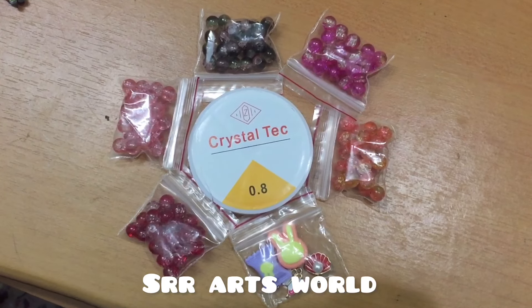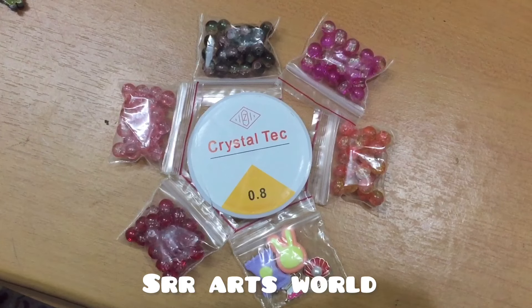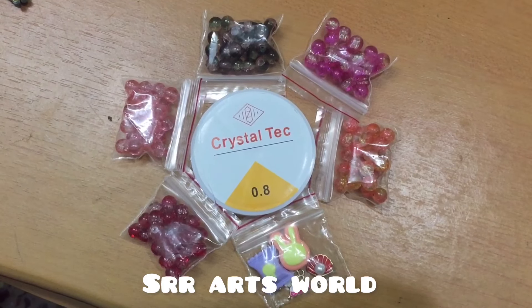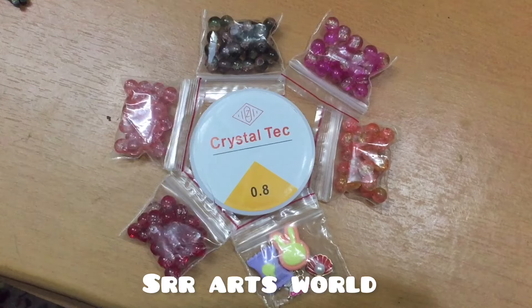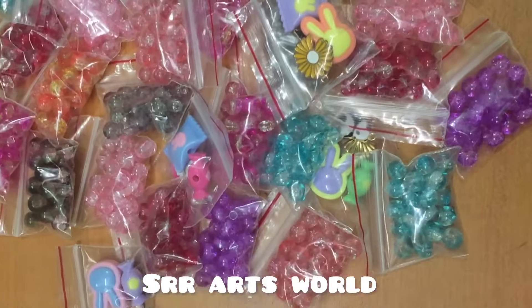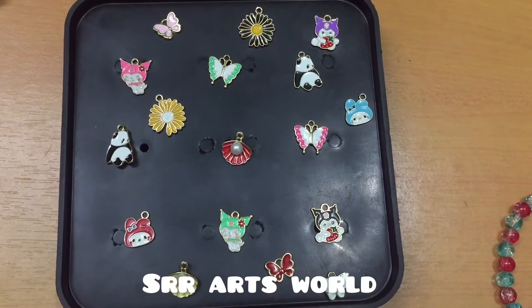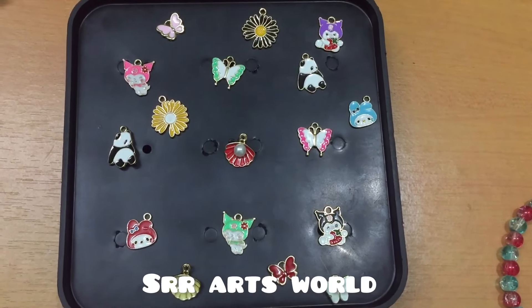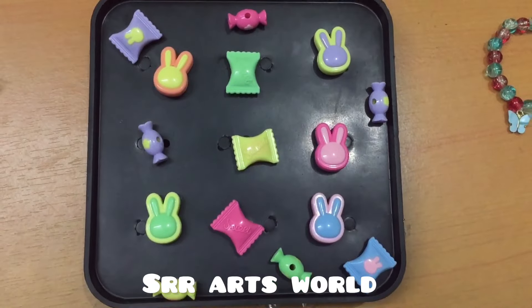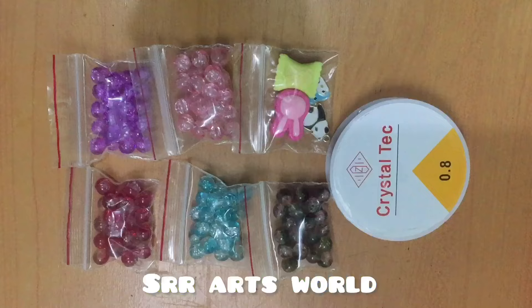This kit includes 4 charms and 2 charms of different styles. There are multiple charm options: 4 charms, 2 charms, 4 charms, and 4 charms. This beginner kit is like this.